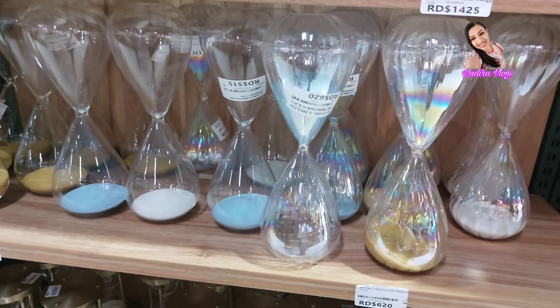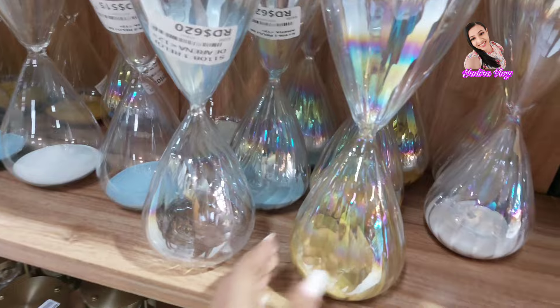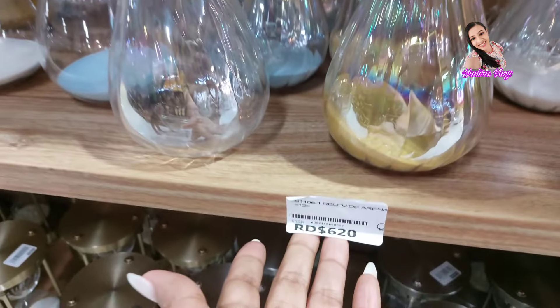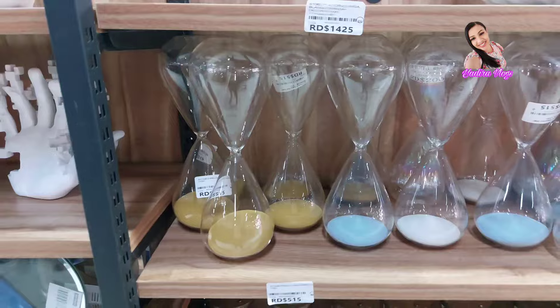Aproveché a grabarle un poquito de lo que no le grabé. Miren esto, reloj de arena. Miren este es su precio. Y aproveché para grabarle un poquito de lo que no le mostré en el video.